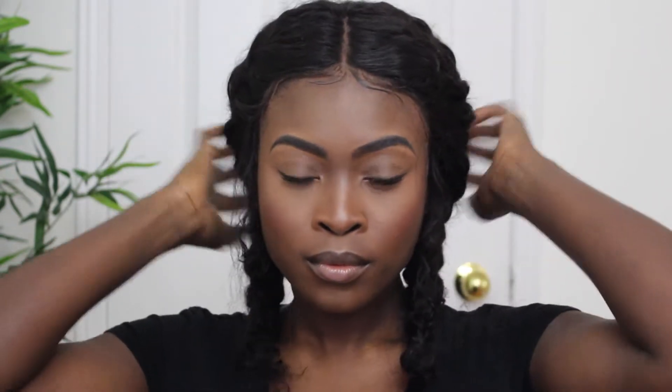I braided up both sides, made it as simple and not overly organized as I could, and did the same to the other side. It's very simple but it's just so cute.